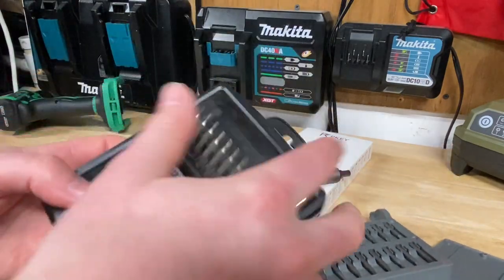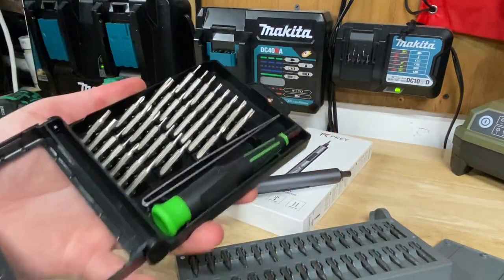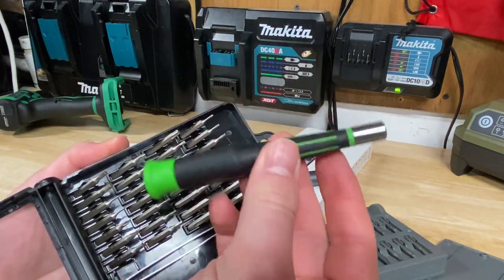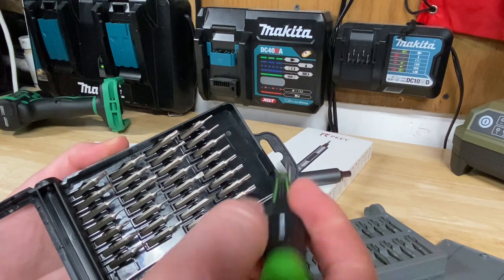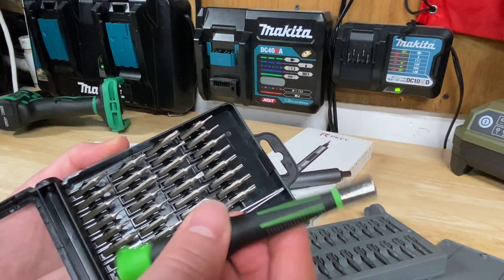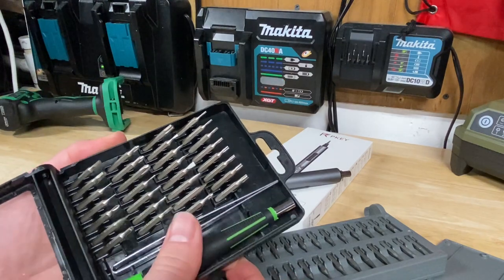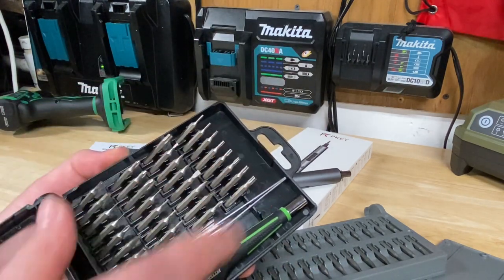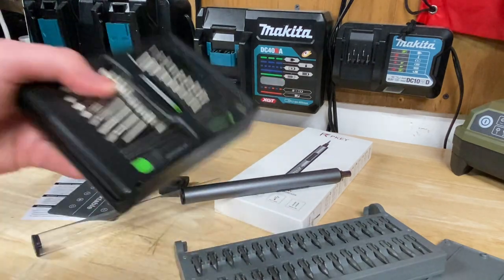I've had that Harbor Freight bit set for quite a while and I've used it a lot, but the biggest issue I had with it was I absolutely hate that little screwdriver — it's kind of bulky, the end is kind of cheesy, it doesn't really hold the bits in how I want it to. Some bits it holds in tight, some loose. I like the bits but not that screwdriver, and that's where the PK kind of solves that.